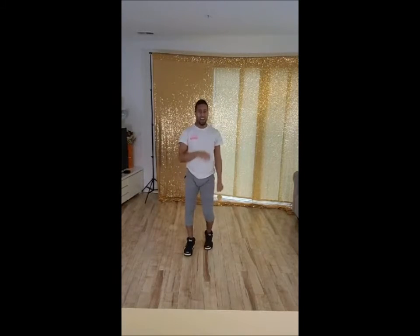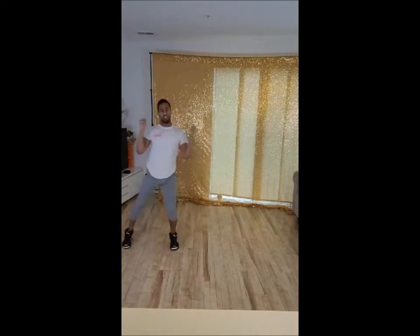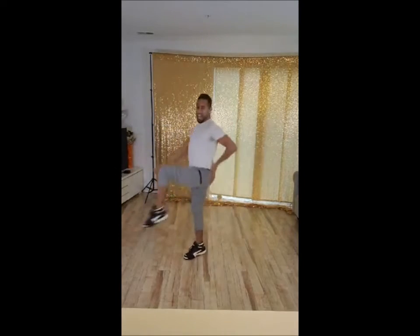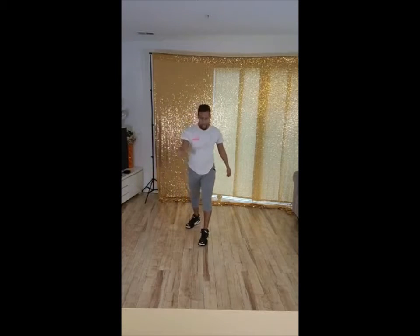Good. Run the top. 5, 6, 7, 8, 1, 2, and 3, 4, and 5, 6, 7, 8, 1, 2, ah, ah. Good.